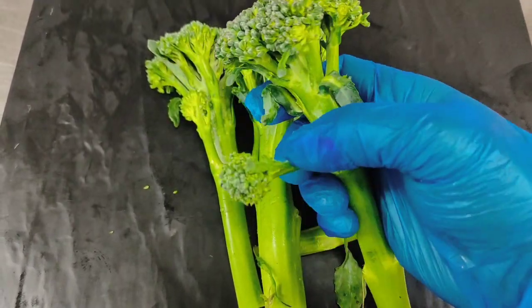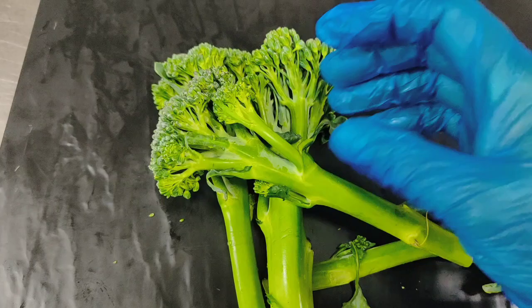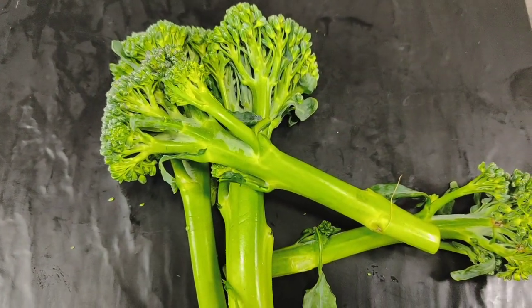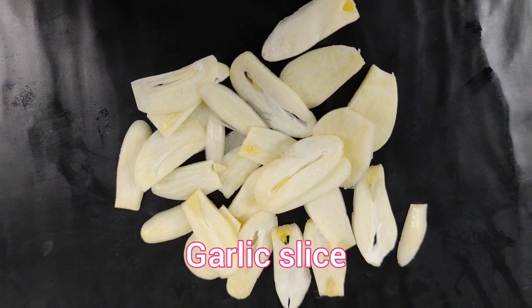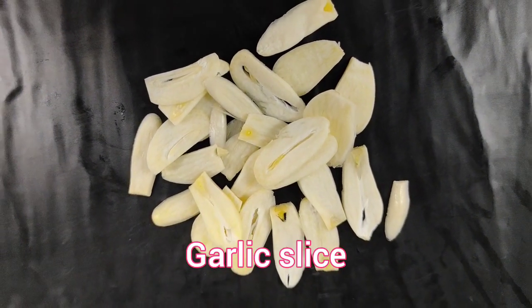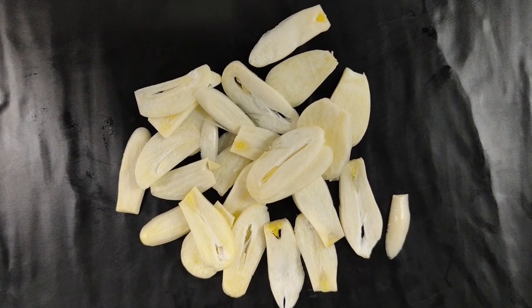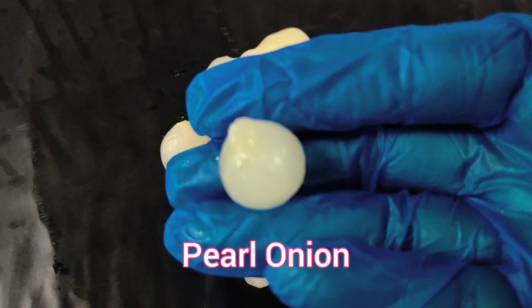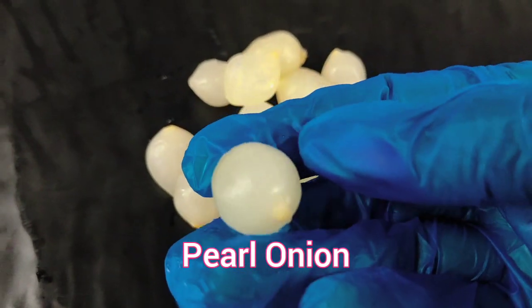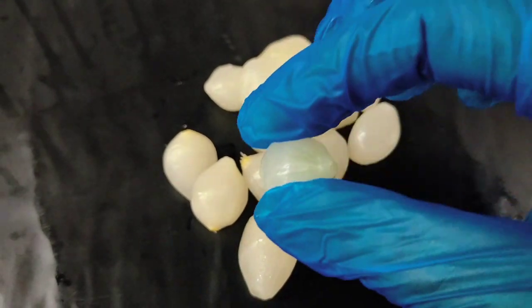Broccolini is similar to broccoli but with smaller florets and longer stems. I am going to slice these ingredients with garlic. I have a pearl onion — this onion is called pearl onion or pickled onion.